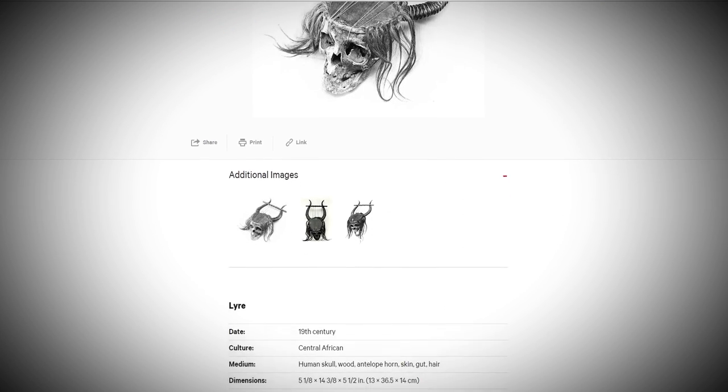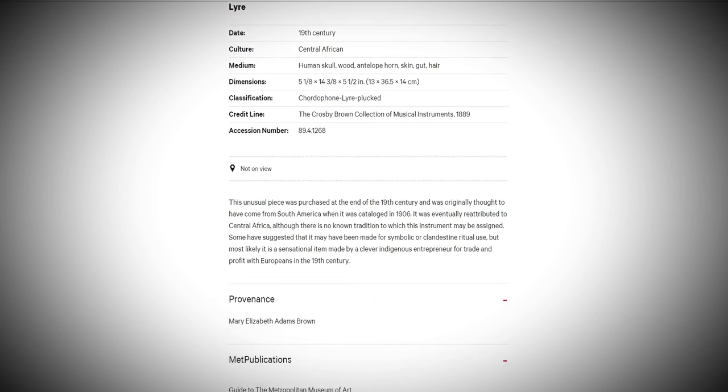Today, the skull lyre is part of New York's Metropolitan Museum of Art's collection of musical instruments.